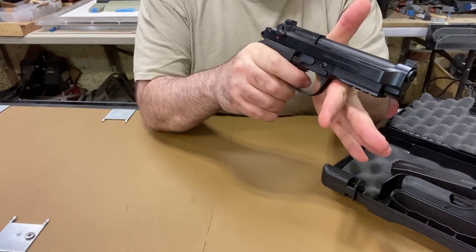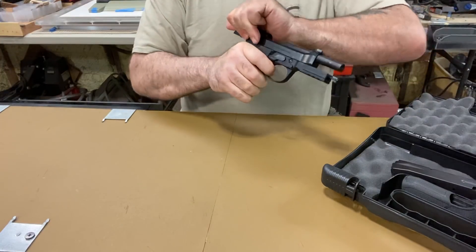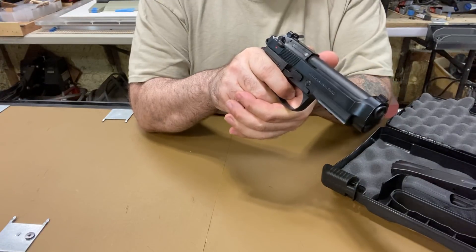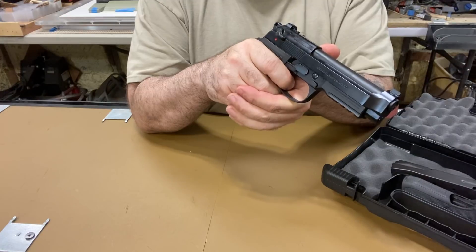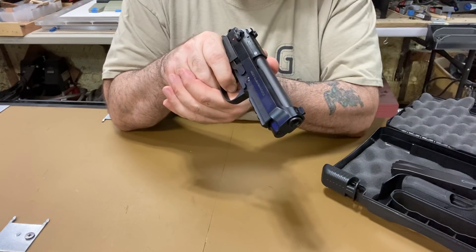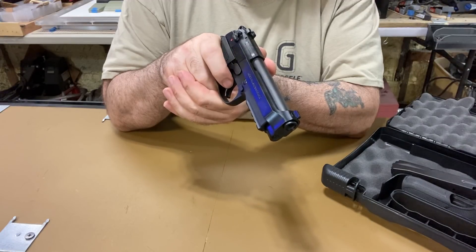As for the single-action trigger — very nice. Let's check the reset. The reset is about a quarter inch out, so there's some travel, but it has a really nice break. When you're pulling through the wall it's super smooth. So I'm letting it out — there's the reset. The smooth break makes up for the little bit of creep at the beginning of travel.